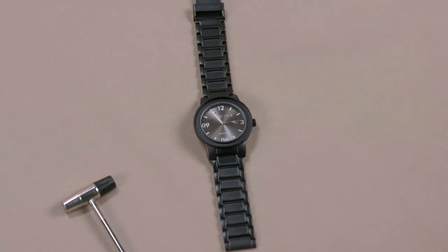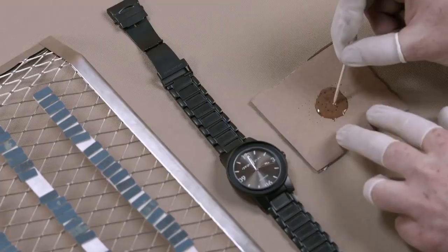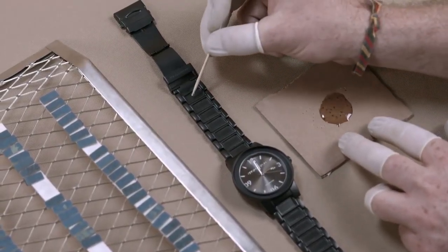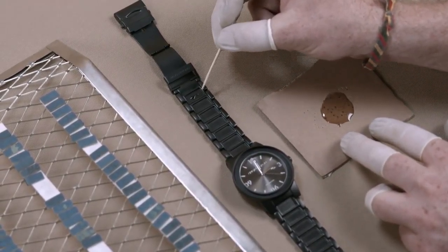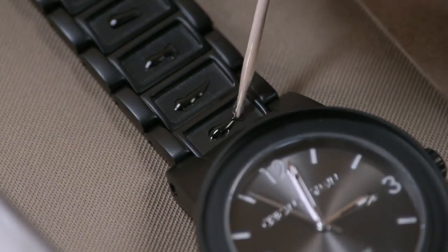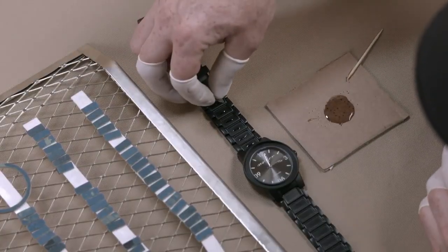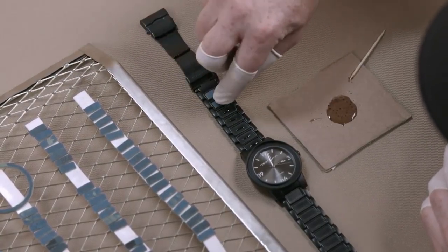With the watch now fully assembled, it's time to inlay the Yankee Stadium wooden chair accents. Using a toothpick, a worker applies epoxy glue to the rectangular recess in each link, then places a wooden link piece in each recess.